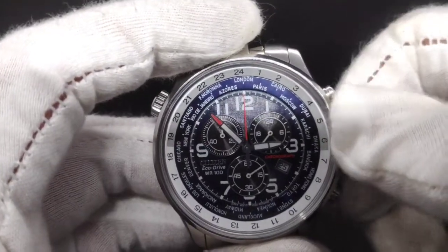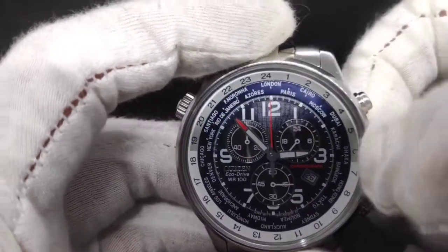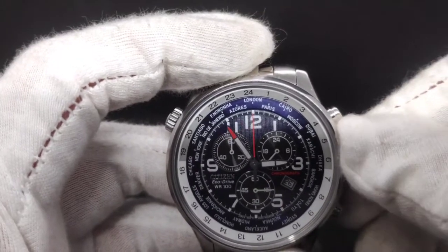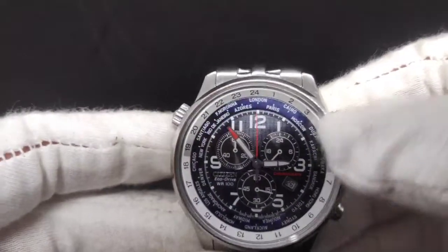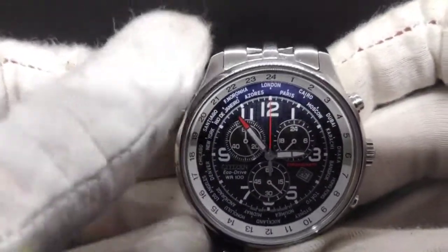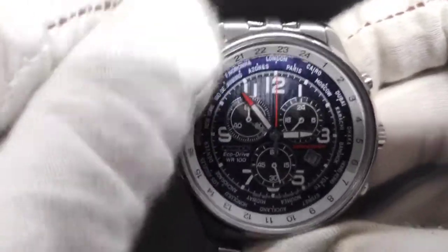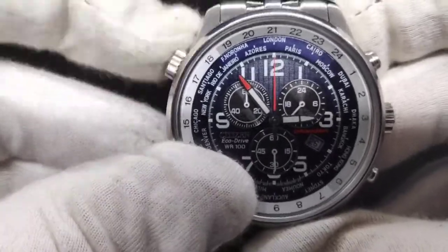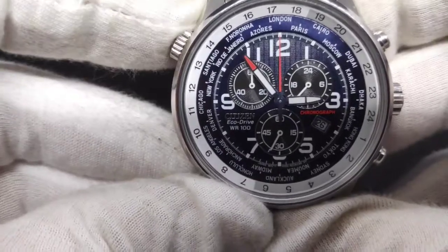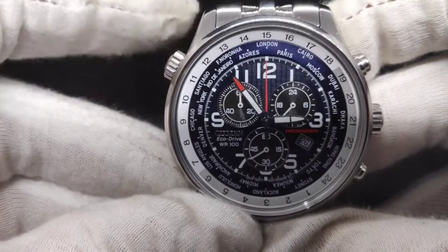There's a small seconds hand at 6 o'clock for the ticking second hand. To change the date it's a pull-push crown — pull once to change the date, pull out a second time to stop the small seconds and adjust the time. This is also a world time watch. To tell the time in any specific time zone, you rotate the outer bezel with the numbers using the crown at 10 o'clock, then rotate it to your own time zone.